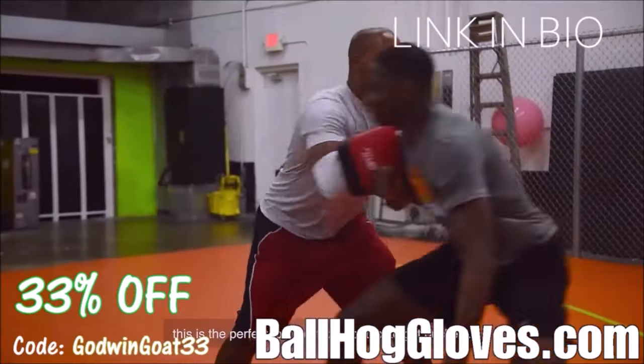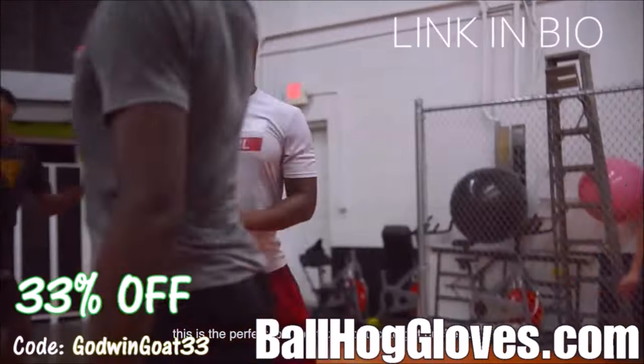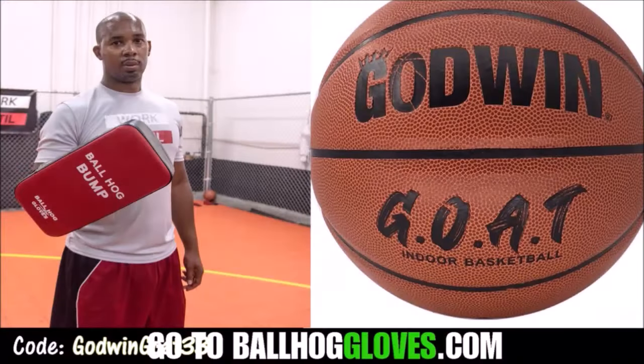We also have pads, ball handling gloves, and shooting eggs. For a limited time, use discount code GODWINGOAT33. Click the link in the bio.